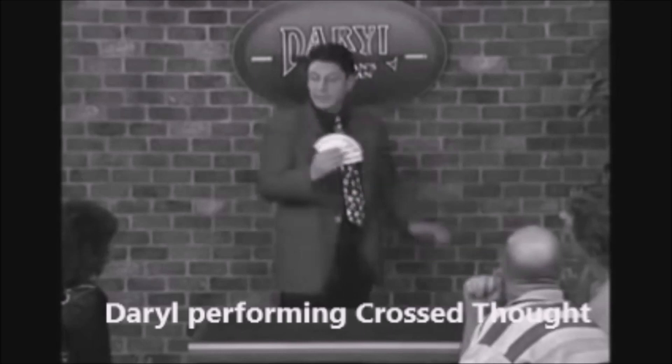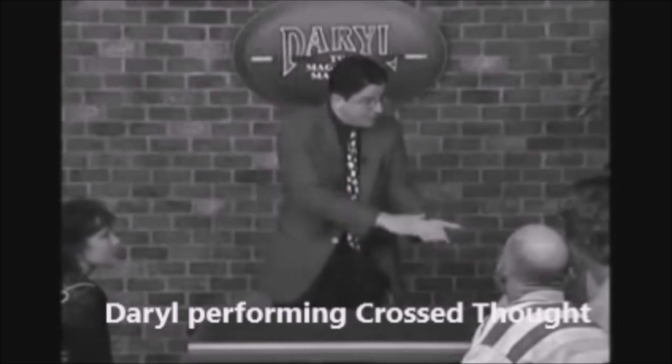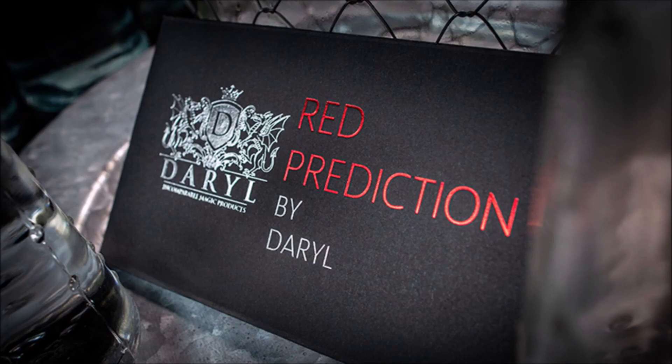I had several of Daryl's effects when I was a kid, and I was going through the list of all the things I either still have now or remember having from back in the day. The Red Prediction — the Red Prediction from Daryl and Murphy's Magic.